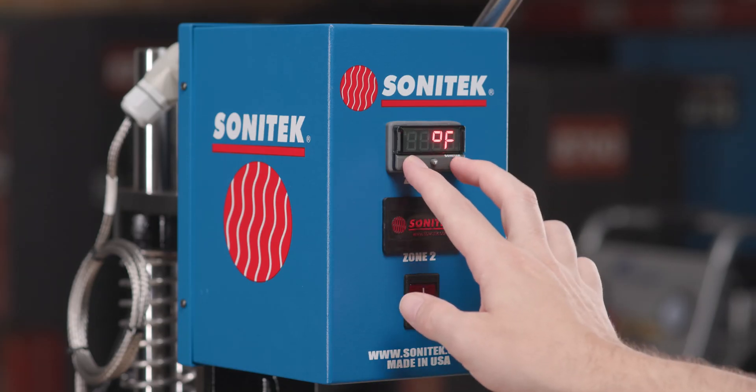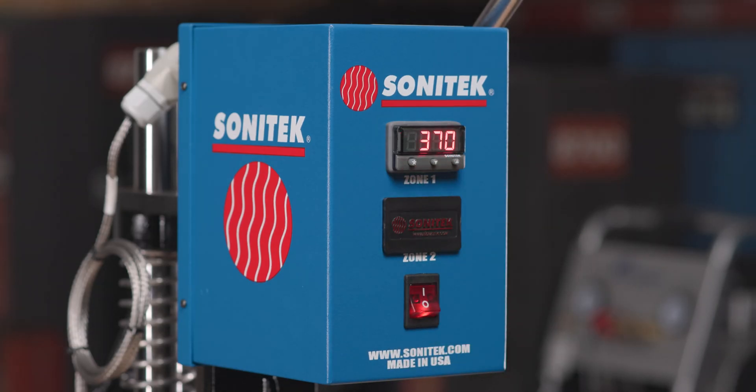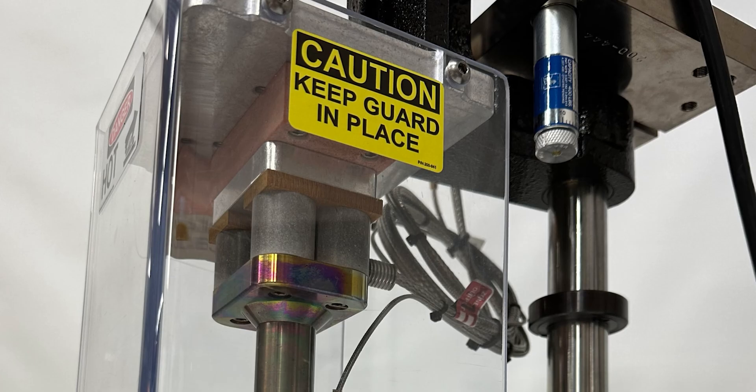The TS-100 comes with one or two temperature controllers adjustable from 80 to 600 degrees Fahrenheit, and a high temperature probe option is also available.